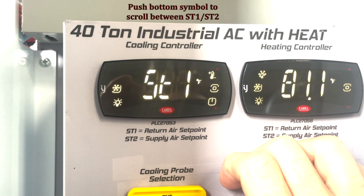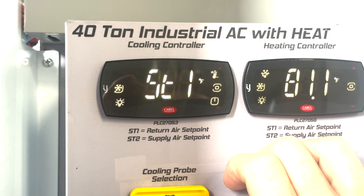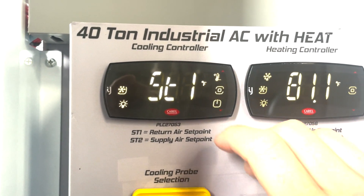Remember, ST1 is return air or entering air. ST2 is supply air or leaving air. So I'm going to change ST1.